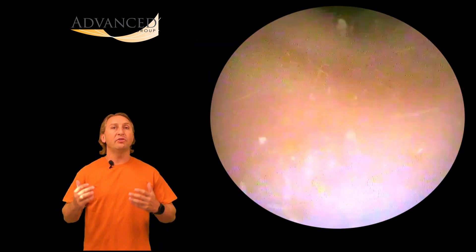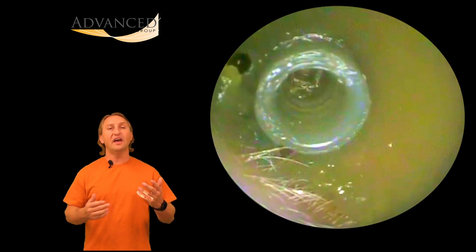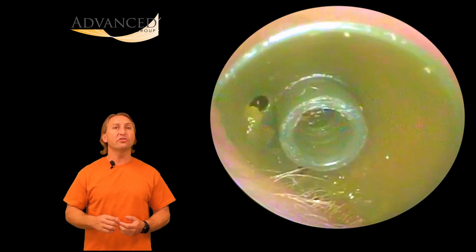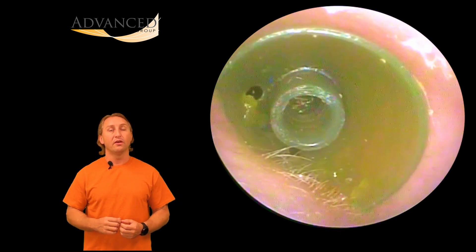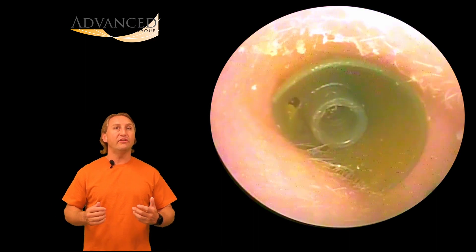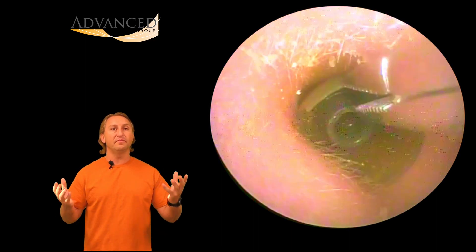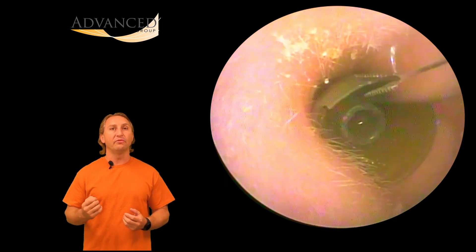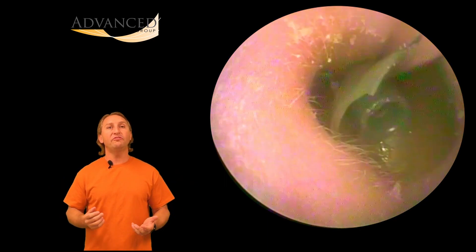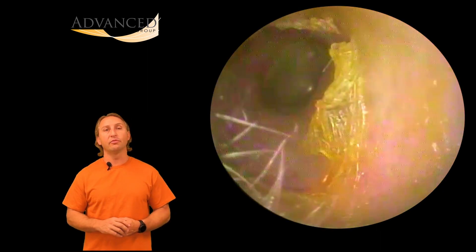This patient came in right away when they lost the tip to their hearing aid and decided to have us take a look, see what we could find, and make sure it wasn't stuck in their ear. Lo and behold, there it is. We use our alligator forceps to grab the flange or the edge of the earbud and pull it out. No harm, no foul — got the patient's hearing aid cleaned up, ears cleaned up, and got them right back on the road.